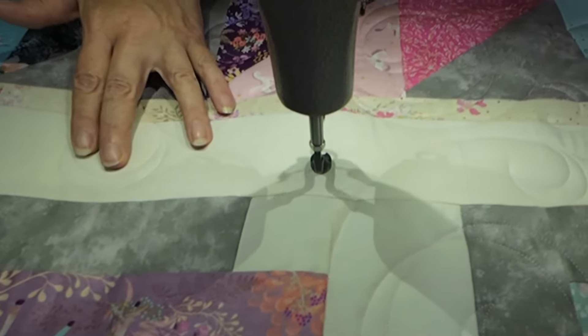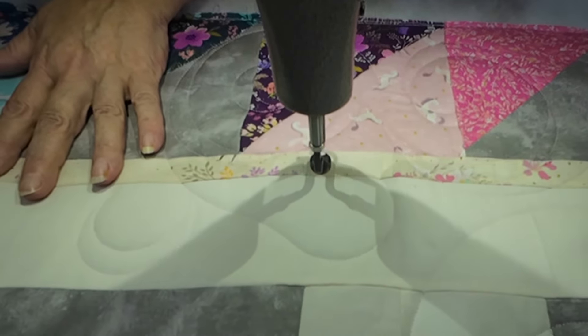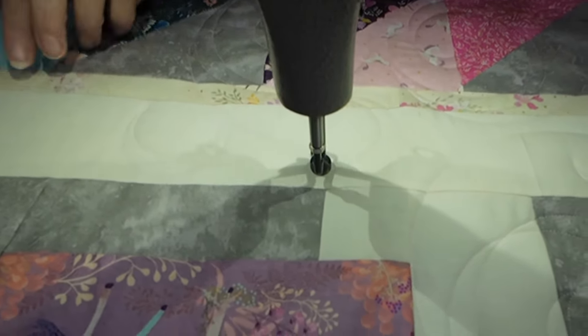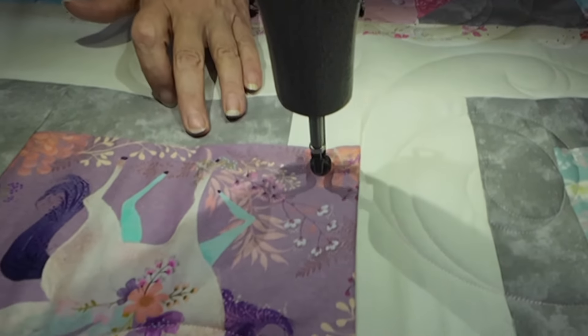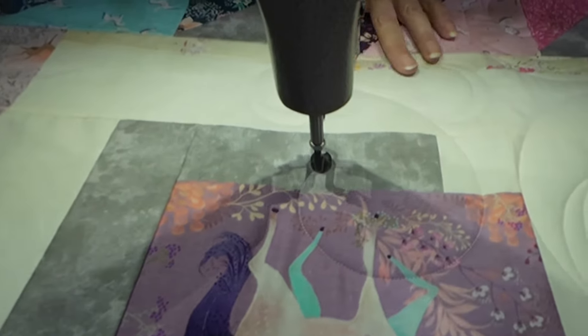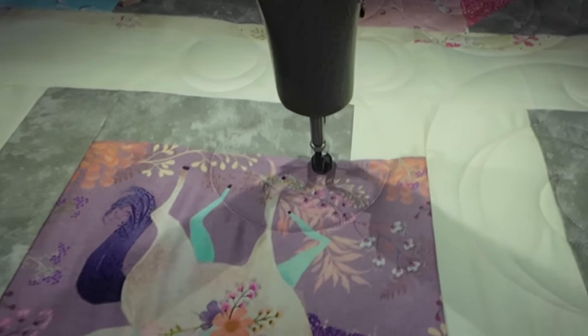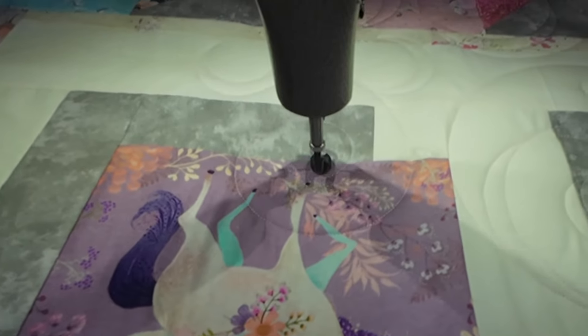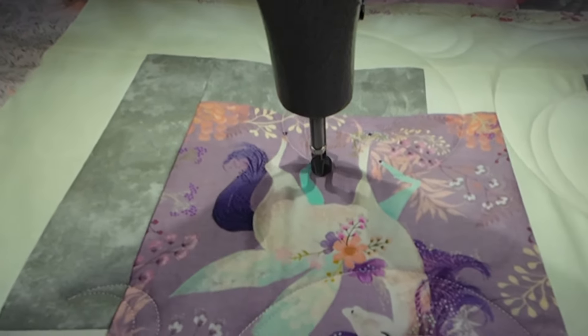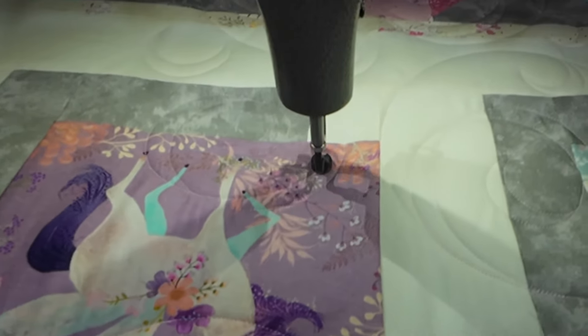Do you like a scrappy binding? Is that one thing that you like to put on your quilts if possible? I thought it would be really pretty on this one. There are quite a few really cute and adorable unicorns on here, but I'm sure there's a favorite — everybody's got a favorite.